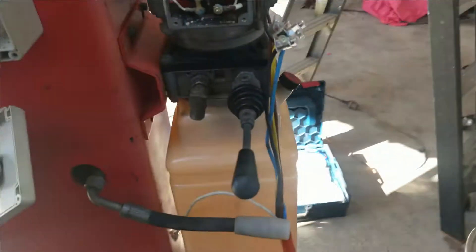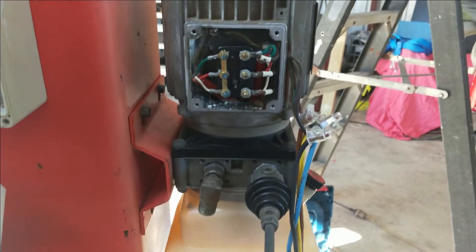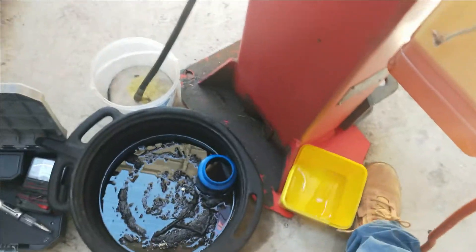I just helped my wife move a truckload of fake synthetic grass so she can finish the backyard. Now I'm about to test the pump. I think there's enough oil in there to test if it's actually pumping — it will come out of here, so it may make a bit of a mess, but I'm not going to pump loads.